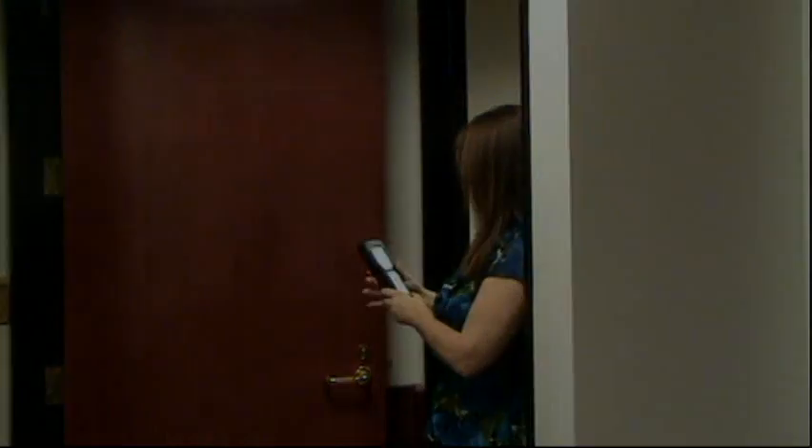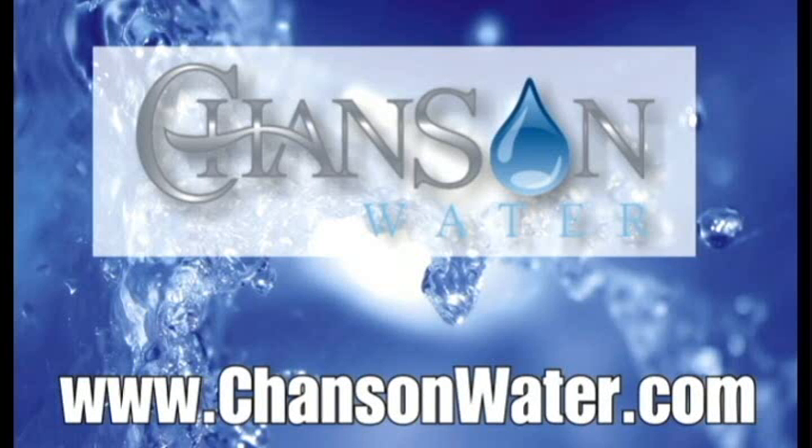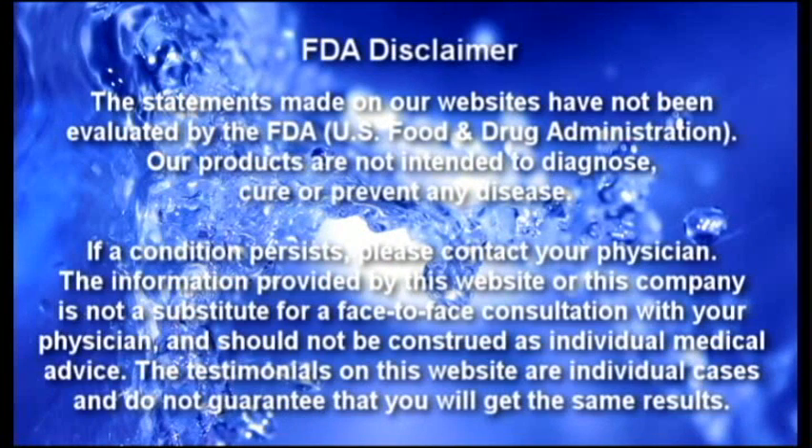Thank you, and I hope that helps. For more information, please visit www.chansonwater.com. Thank you.